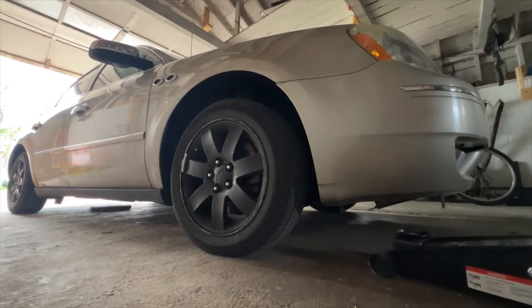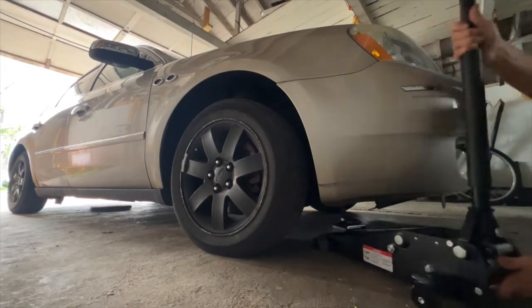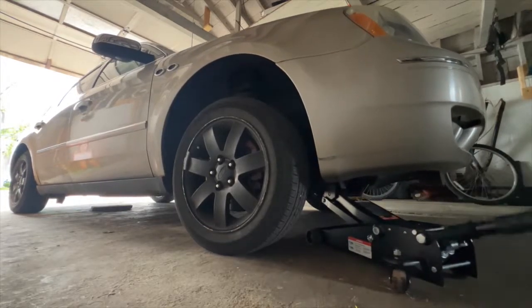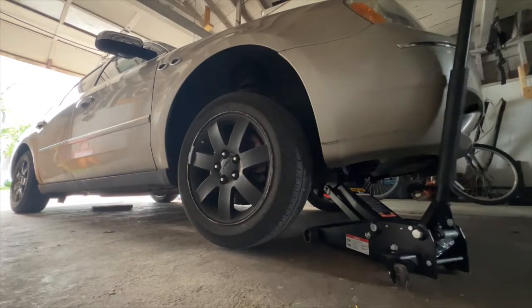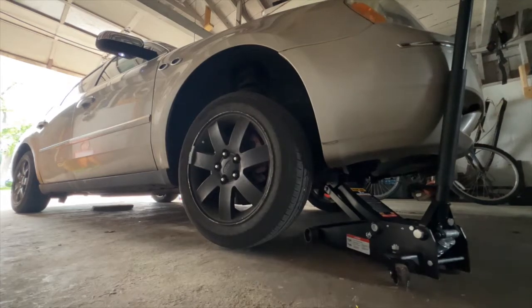So I'm going to get the car jacked up real quick. You should always have the parking brake on just in case the car was going to roll or if the jack breaks. I'm going to be using everything at home.